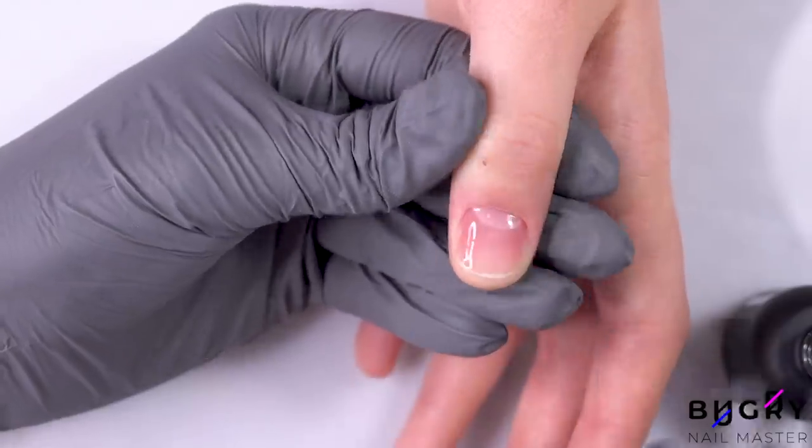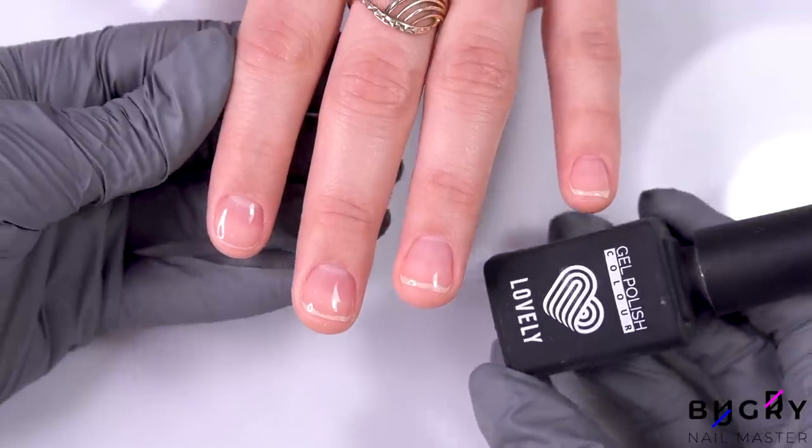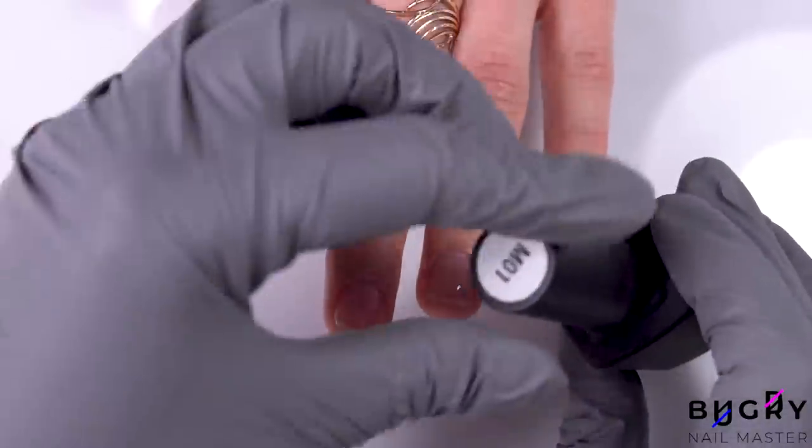Now for polish — my client wanted something more subtle, so today we're using this beautiful whitish gel polish.